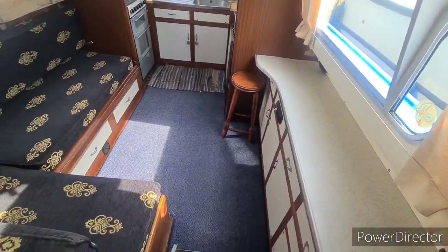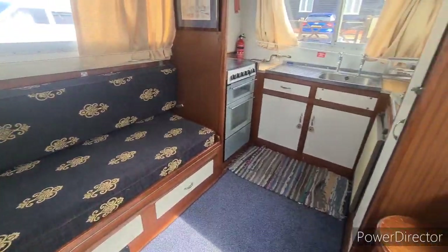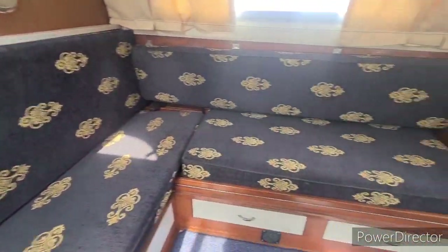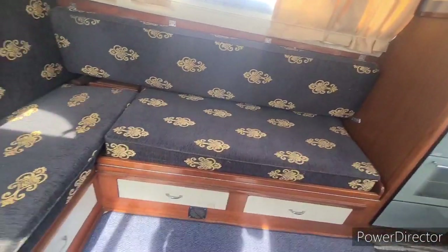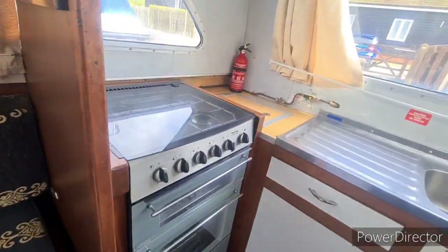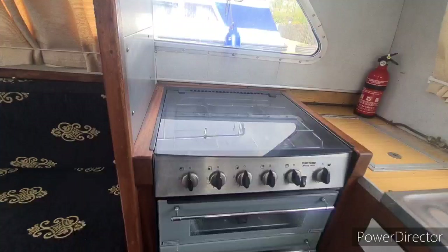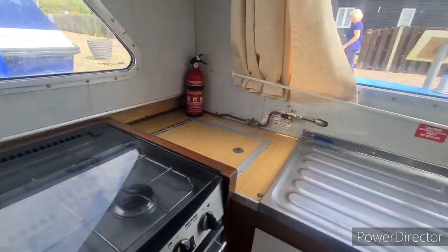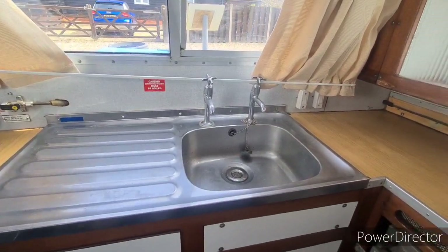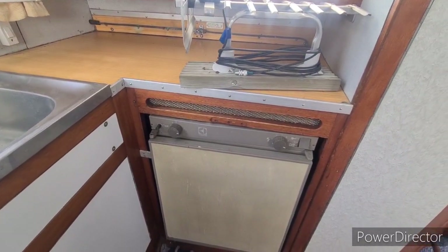Steps down into the aft end of the boat. This is a lovely spacious saloon area. This pulls out into a double berth as you can see here. You have the galley area with a full standing four burner hob oven and grill, sink unit there and a combination gas fridge.